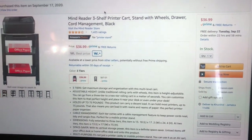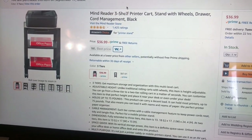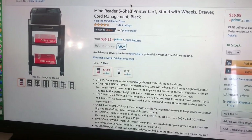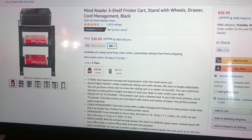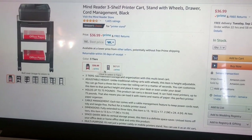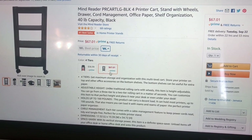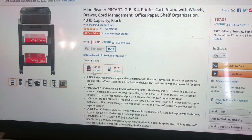I chose this product because I felt like putting the printer on the top tier and the remaining stuff on the second and third tiers. Three tiers is the best option I think at this price — I'm getting a very good deal. The four-tier option looks a little more expensive compared to the three-tier one.